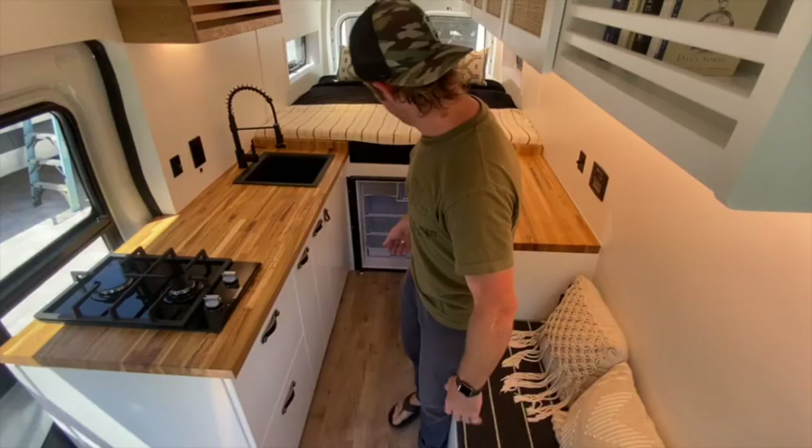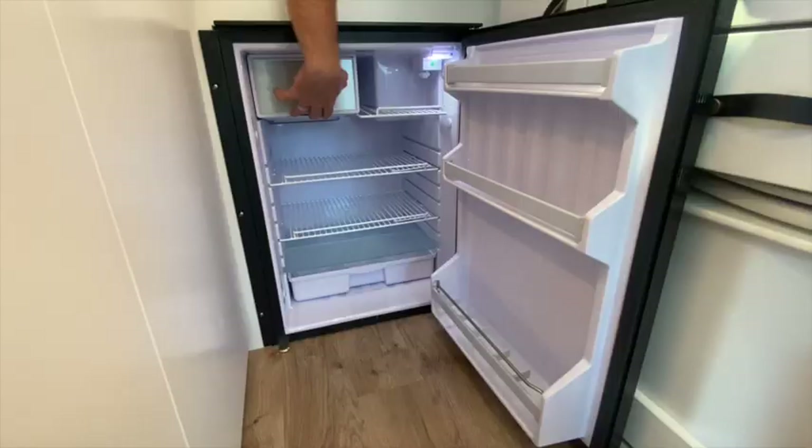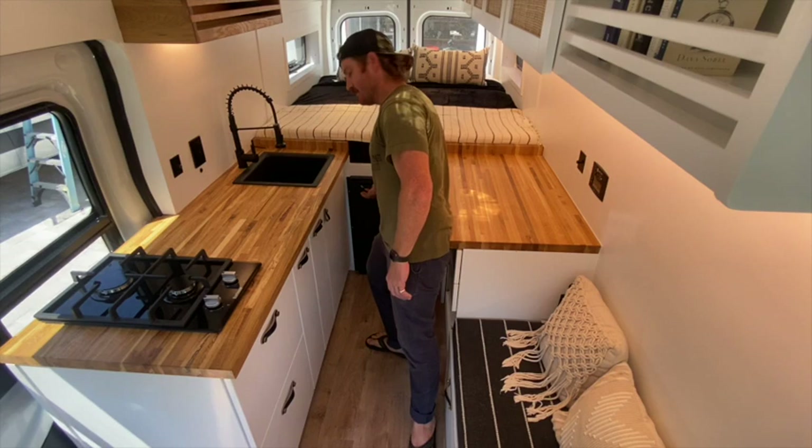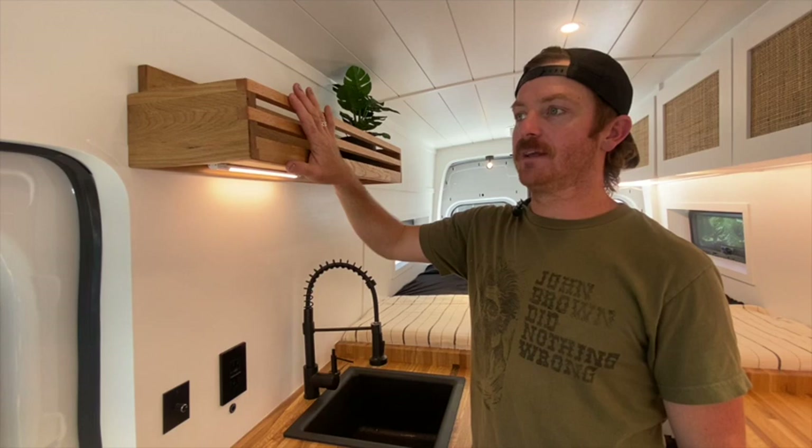Here is our Indel B truck fridge. We've used these in other builds and we love them. This is located beneath the bed. As you can see, it actually has a pretty deep capacity and a handy little freezer with a magnetic lid on top and a locking latch to keep it secure while you're on the road.